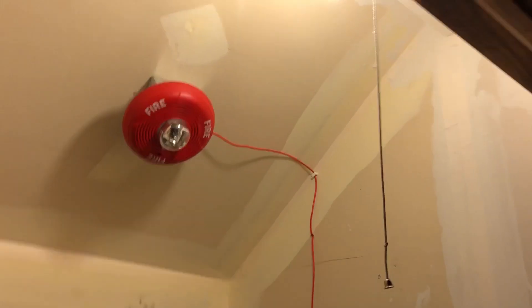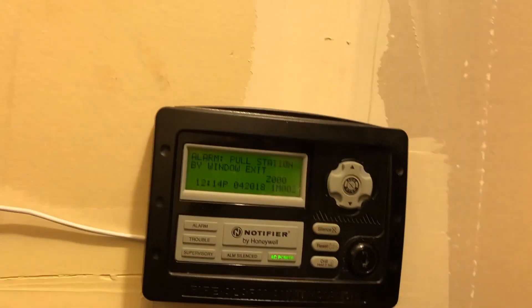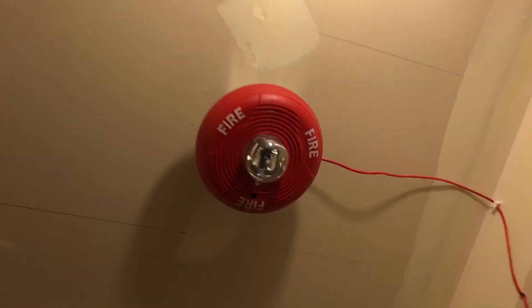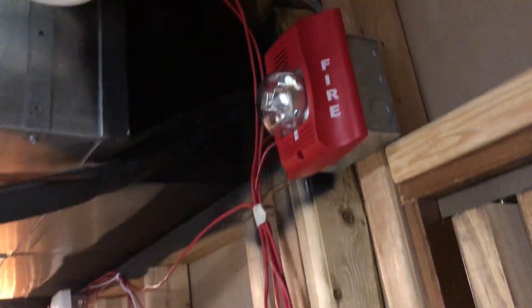Those guys are loud. Let's look in here — I can see the bright strobes. Much quieter without the piezo. Okay, so now we got it silenced, we got selective silence going, it should be on every single one. Next up, we're going to wait until we can do the smoke test.